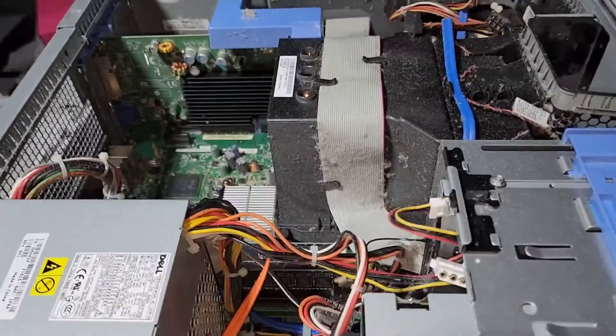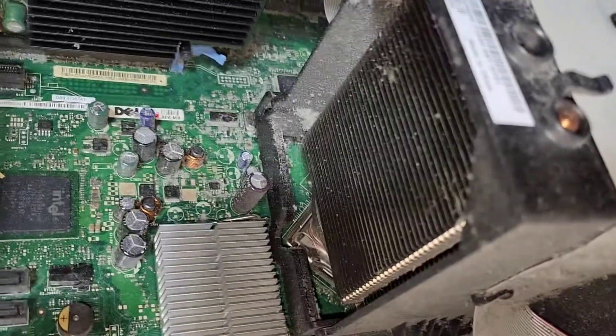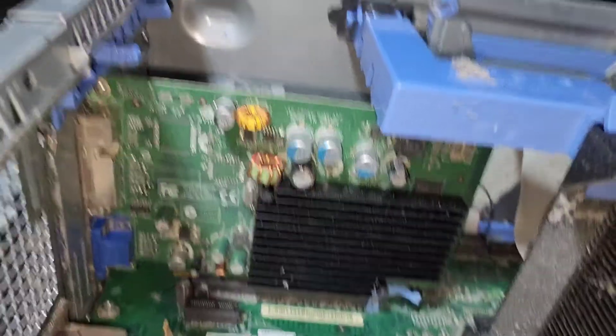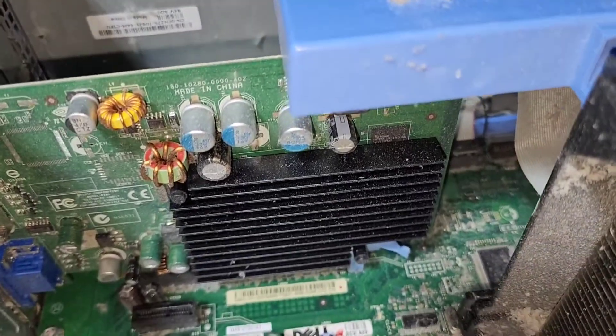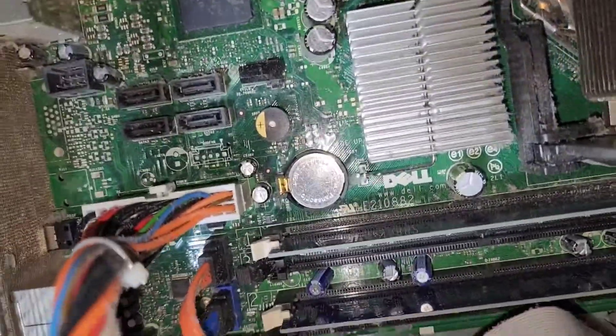So this is probably the dustiest Dell I've ever opened up. It's got the massive Dell heatsink. We've got an Nvidia — I'm guessing this is a Dell proprietary card of some kind, as these usually are. This one's built like a media center.